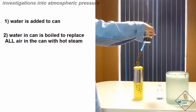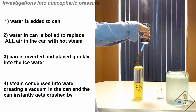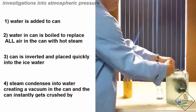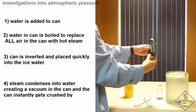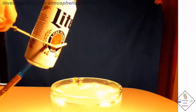The pressures are balanced inside and outside the can. When the can is inverted and placed into the ice water, the steam inside the can condenses, turning into a very thin film of water along the insides of the can. There is very little gas left inside — in other words, a vacuum is created. Vacuums do not have pressure because they do not have gas. With no pressure inside the can, atmospheric pressure crushes the can from all directions with a weight of 14.7 pounds over every square inch. Here it is again in slow motion.